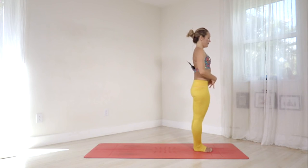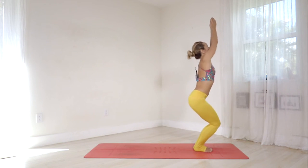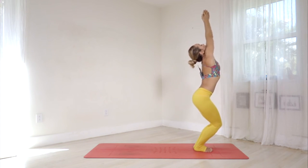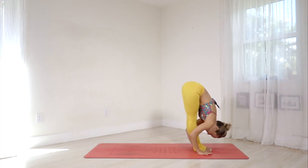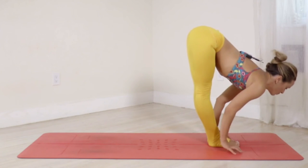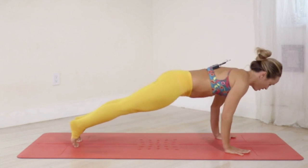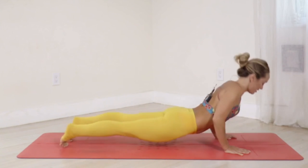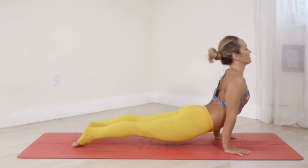Belly in, sink into the hips. Ekam, inhale. Dwe, exhale — fold forward and down. Trini, inhale. Chattwari, exhale — jump back, Chaturanga. Pancha, inhale. Shut, exhale — downward facing.